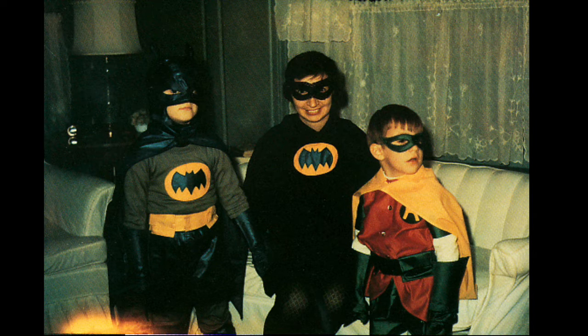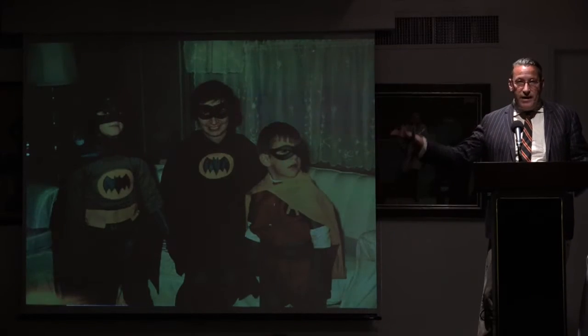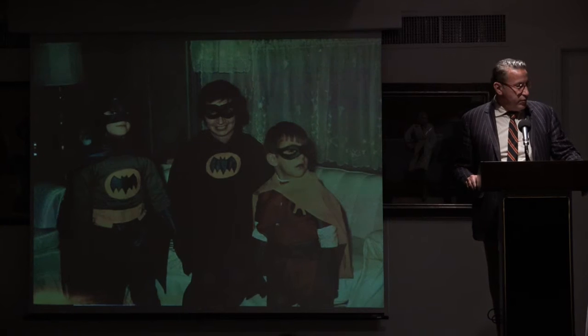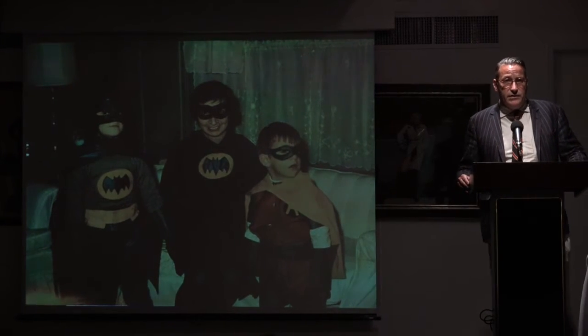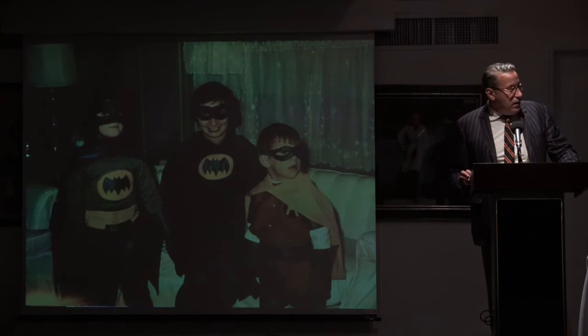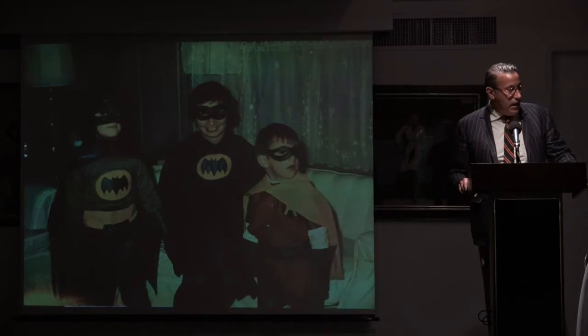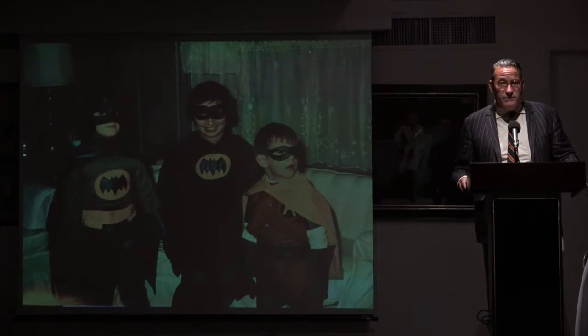I've just been a huge Batman fan since — I mean, what am I here, I'm four. This is when the TV show with Adam West was still on primetime, and my brother was two years older than me and he was totally into it, so therefore I was into it too, and I never really got over it. I've been a Batman fan ever since.